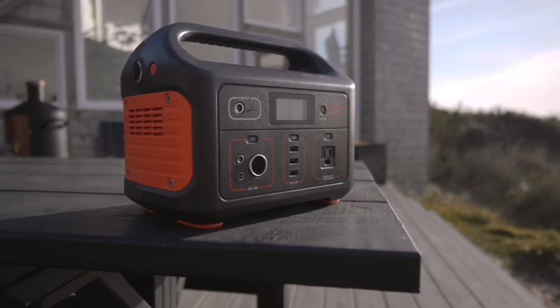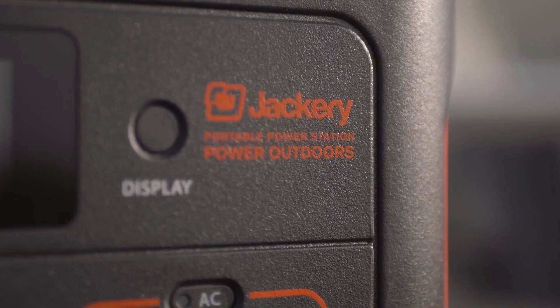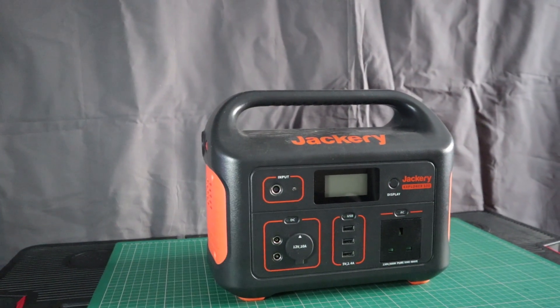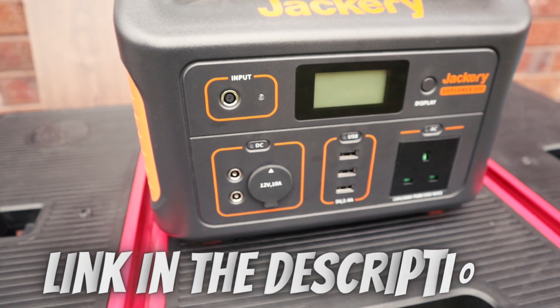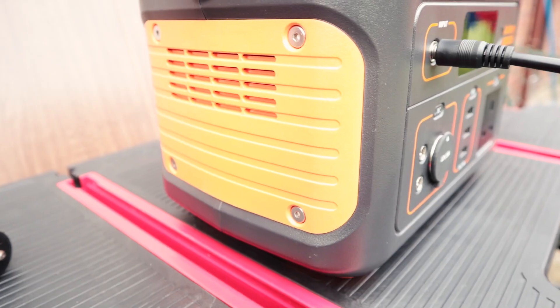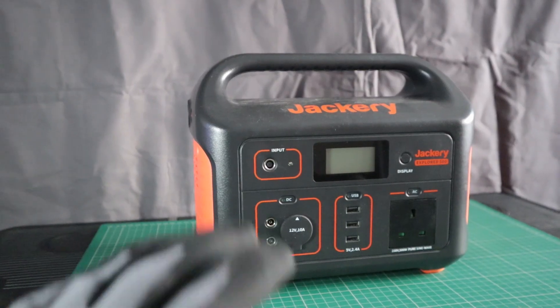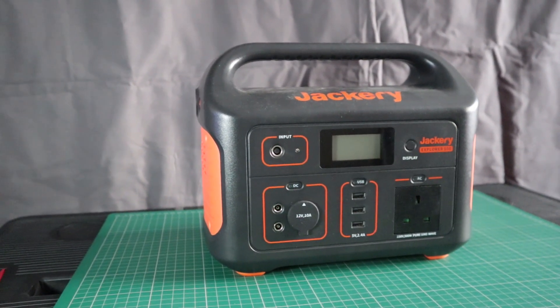Hi guys, Techman here. About a year ago we took a look at the Explorer 500 from Jackery and discussed the pros and cons of this unit. I'll pop a link to that review in the description if you haven't already watched it. As promised, I've cycled the Explorer 500 for an entire year, so this is just a quick one-year update on how it has performed.